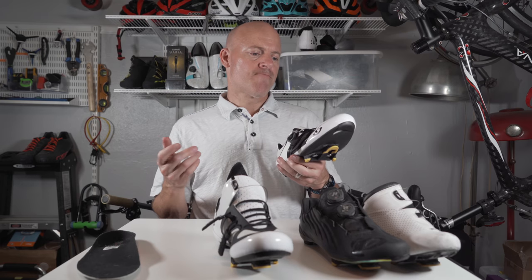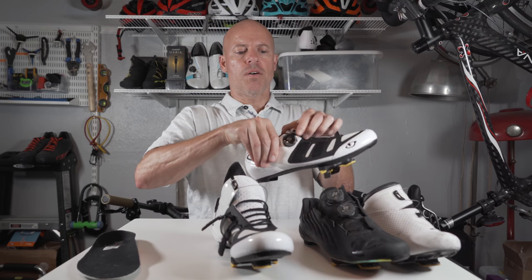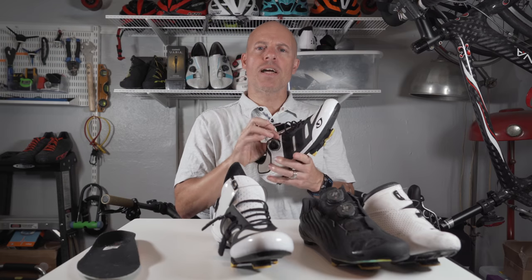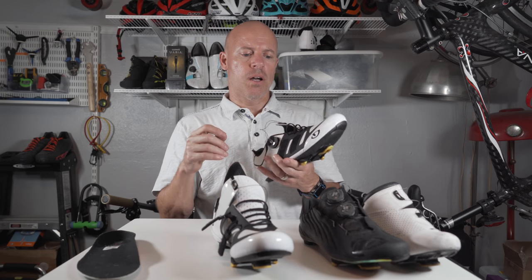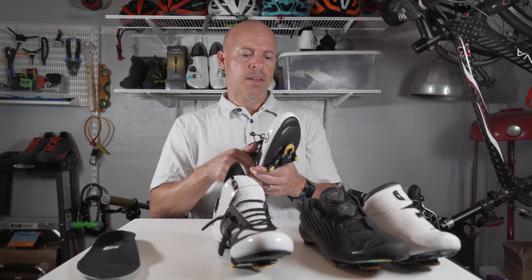They're super easy to get in and super easy to get off. You just do this, take it off and then undo the BOA and it opens up really wide. It almost sort of reminds me of a triathlon shoe, just how easy it is to get in and out of. I really like it.